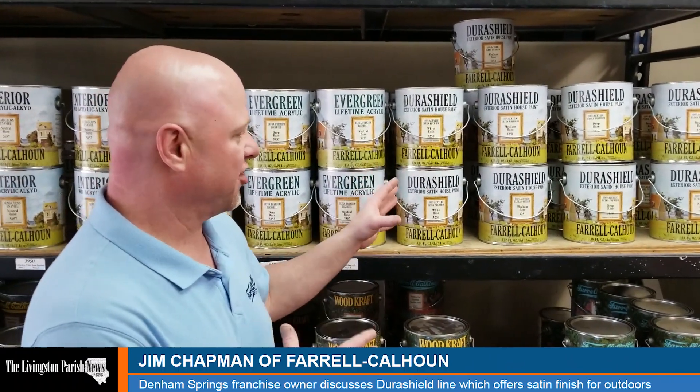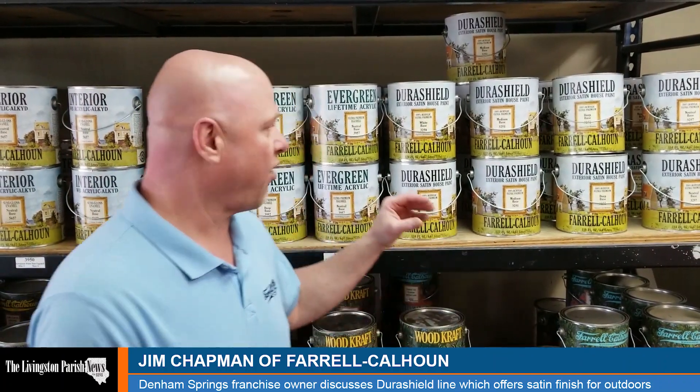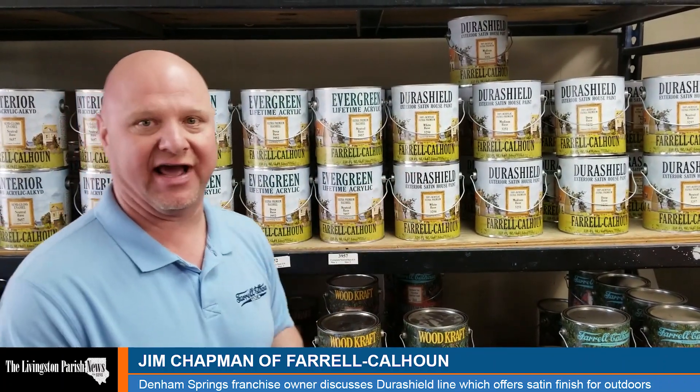Alright, so this is our DuraShield line. I'm going to tell you a little bit about DuraShield. This product we came out with about a year and a half ago.